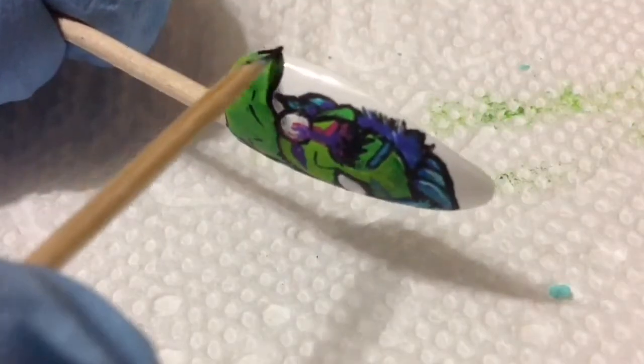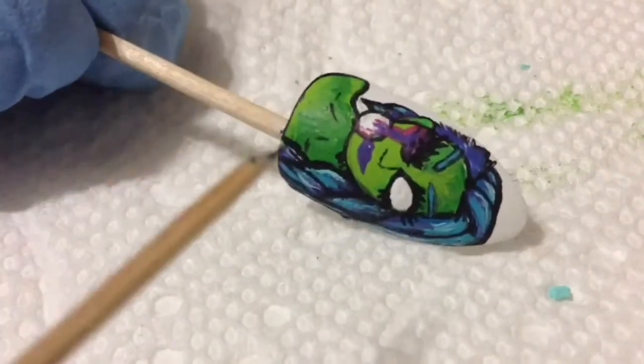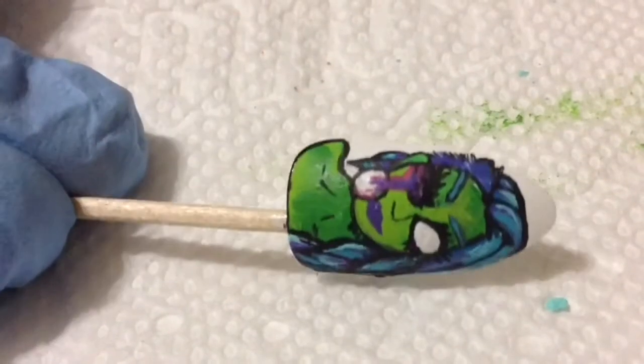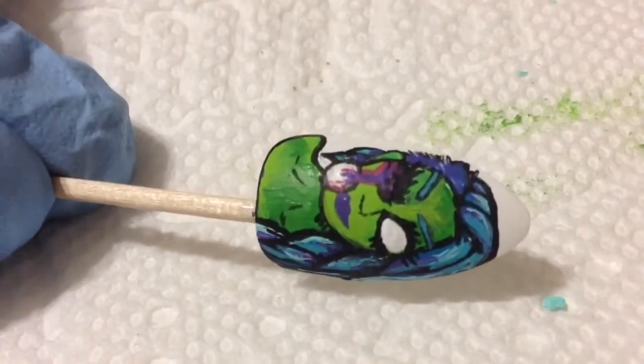That is pretty much it for this nail design. Of course, if you don't want a zombie, you can always just paint her on like how she looks normally, excluding the eyebrows. That's pretty much it — here is the finished nail design.